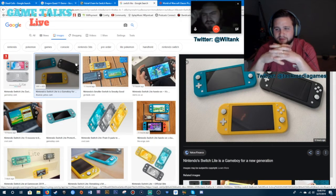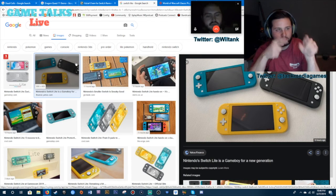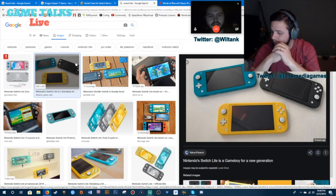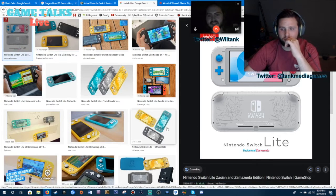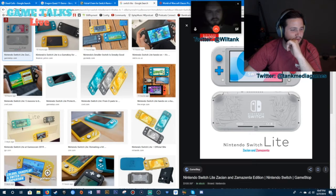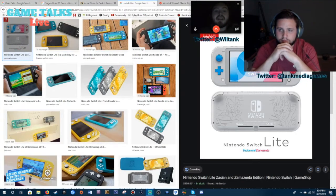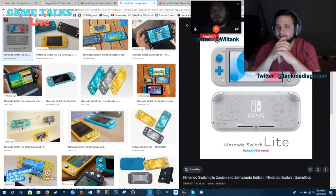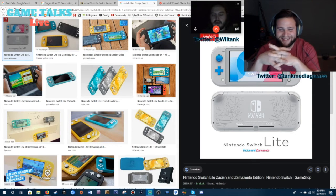Last week Nintendo flew out a bunch of influencers and let them try out the Switch Lite. We've got a bunch of previews coming out — the embargo has been lifted. There are a bunch of comparison pictures so you can see how big it is compared to the OG Switch. Game Explain did a video comparing it to the original Game Boy and the Game Boy Advance. They just showed up at the press event with a bunch of old handhelds for size comparisons. I don't need it at all — no one does — but if I woke up tomorrow with $200 under my pillow, I might preorder one.